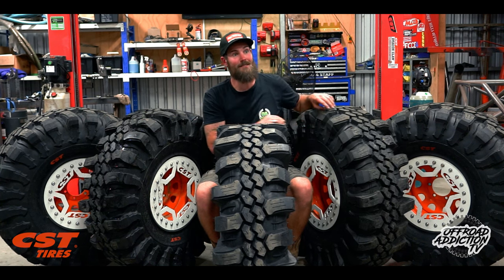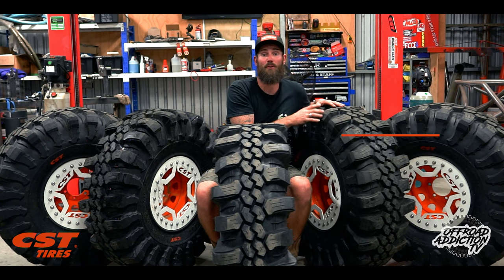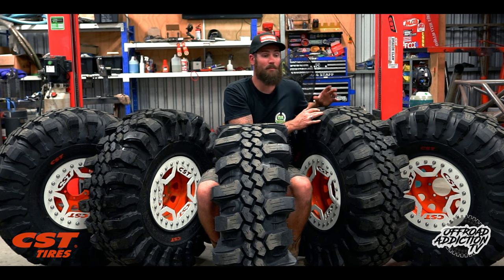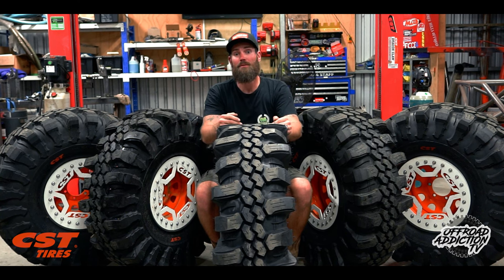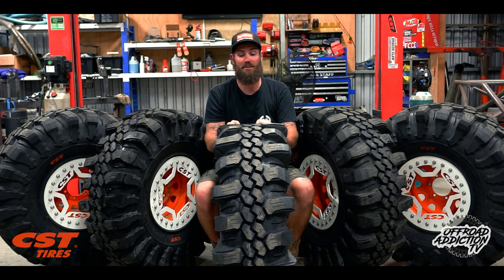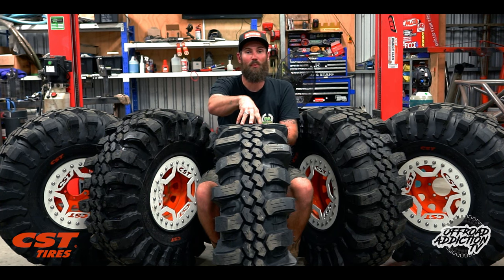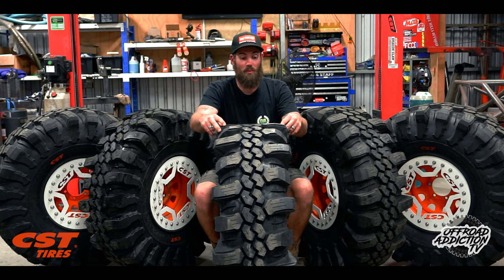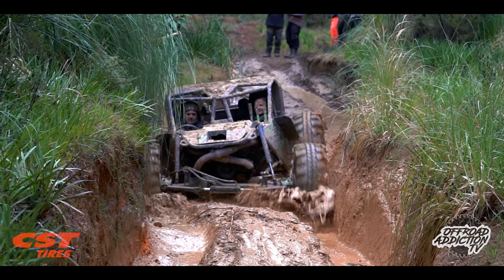We threw these on the scales before putting the rims on and they came in at bang on 50 kilos each, so it's quite a lot of rotating mass. But at the end of the day it's not that bad, because this tire is designed to work at low RPM — your wheels can spin slow and you're still going to have traction. They clear fantastically. These center lugs have about 1.1 inches — around 28 millimeters — of tread depth through the center blocks, and the outer lugs are just wild. We're heading towards tractor tire territory.